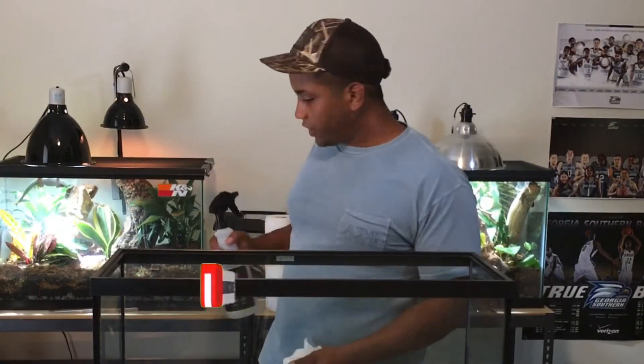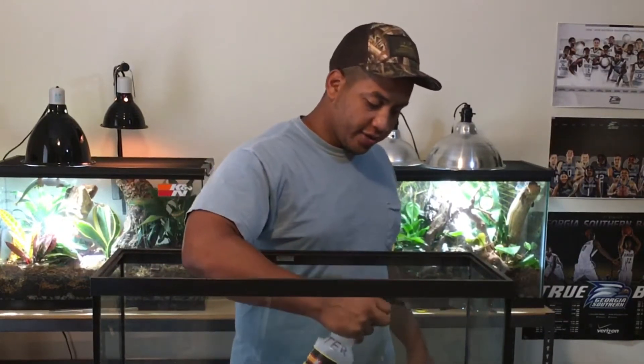Alright, so first things first, we've got to make sure we clean out the aquarium and make sure we have a pretty clean environment for our new animals to live in.